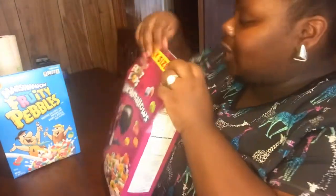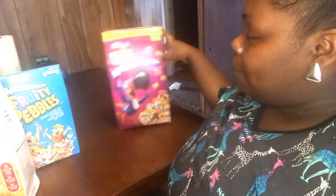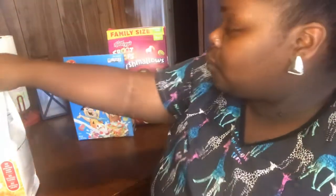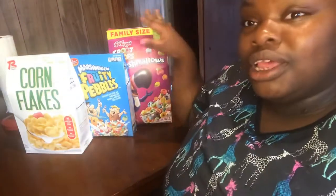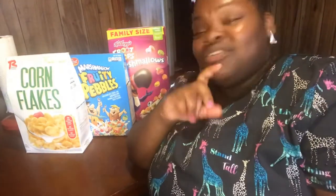And ta-da! Your box is closed y'all — this is so cool, look! I actually did another box earlier to test out the theory and it worked, so I had to do this on camera and show my people the proper way of closing cereal boxes. See, you don't have no problem now — I just put y'all on!